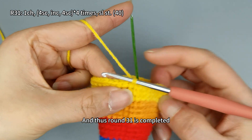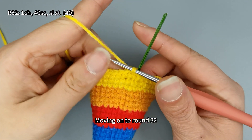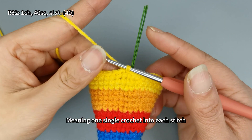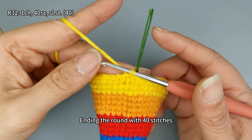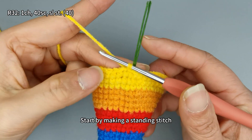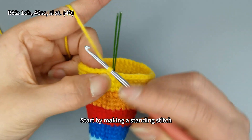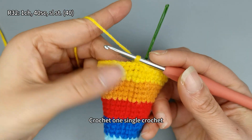Round 31 is completed. Moving on to round 32, crochet a total of 40 single crochets, meaning one single crochet into each stitch, ending the round with 40 stitches. Note that the last single crochet of this round requires a yarn change. Start by making a standing stitch, then crochet one single crochet.